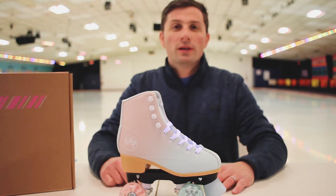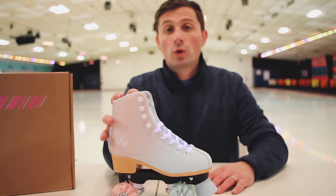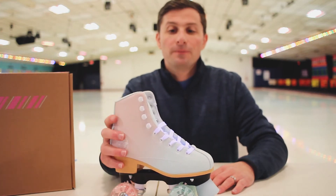Hey guys, it's Jeff with Roller Kingdom. We're back for another review. Today we have the brand new Roller Girl Lily Skate.